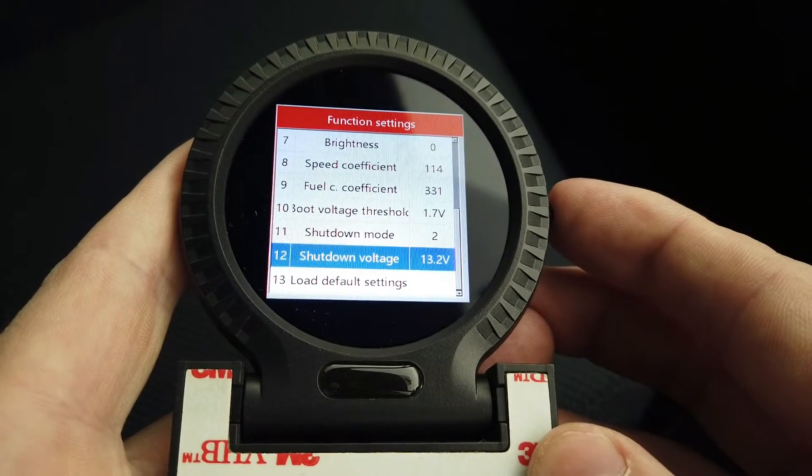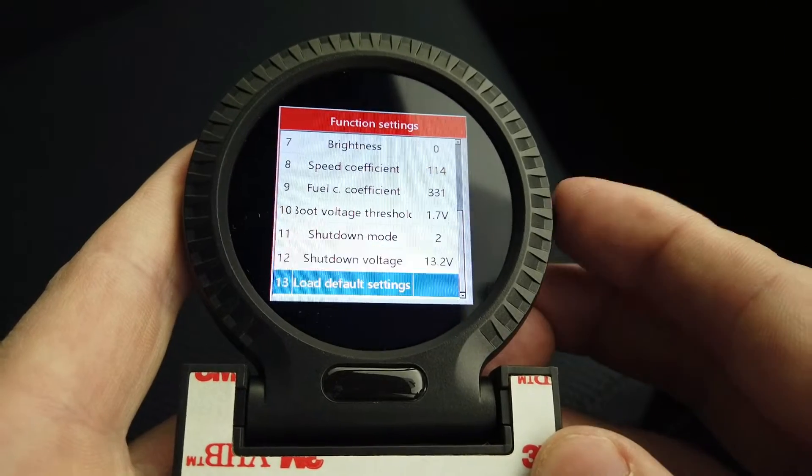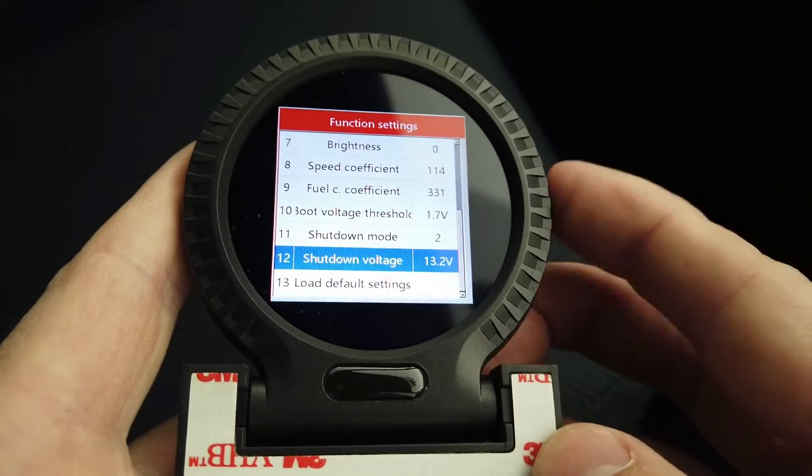It will shut down when the voltage drops below 13.2V. If you have a car that's frequently turned on and off, you might need to adjust that threshold lower, or change the shutdown mode so it doesn't use low voltage to turn off.